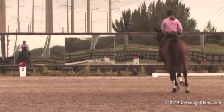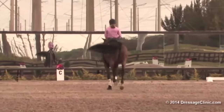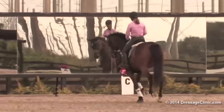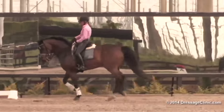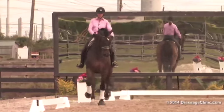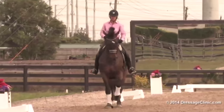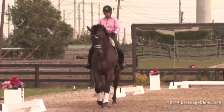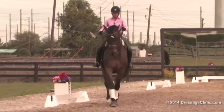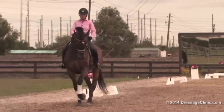Good girl. Keep him round with that outside rein. Correct. And then we're going to give him a break. Prepare to collect. Always think in downward transitions as if you were making a transition to the first step of a canter pirouette.